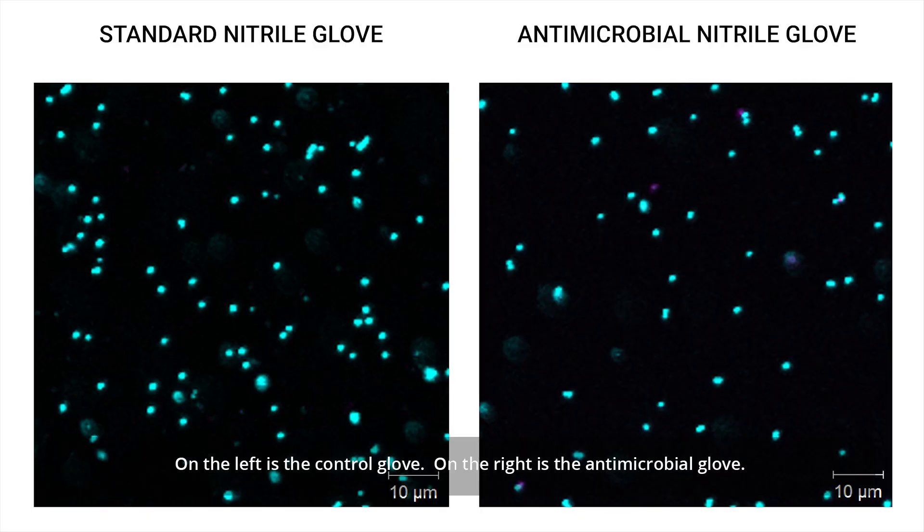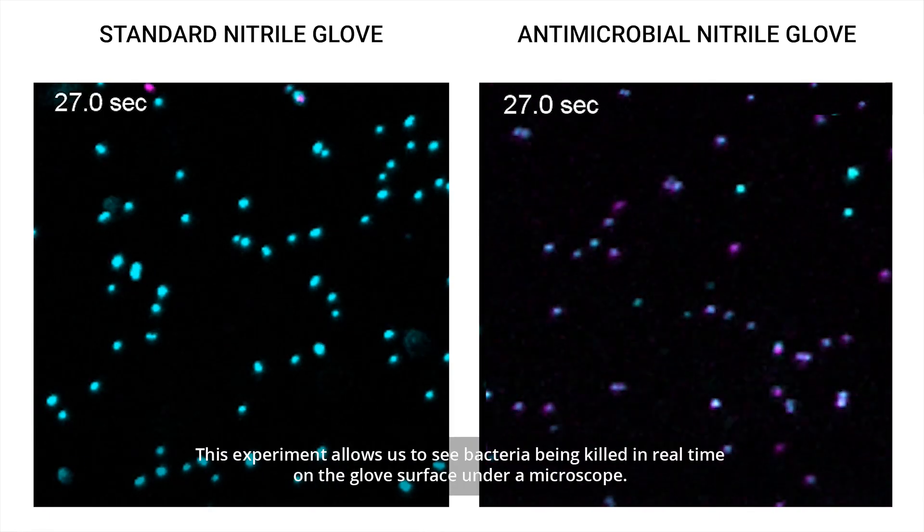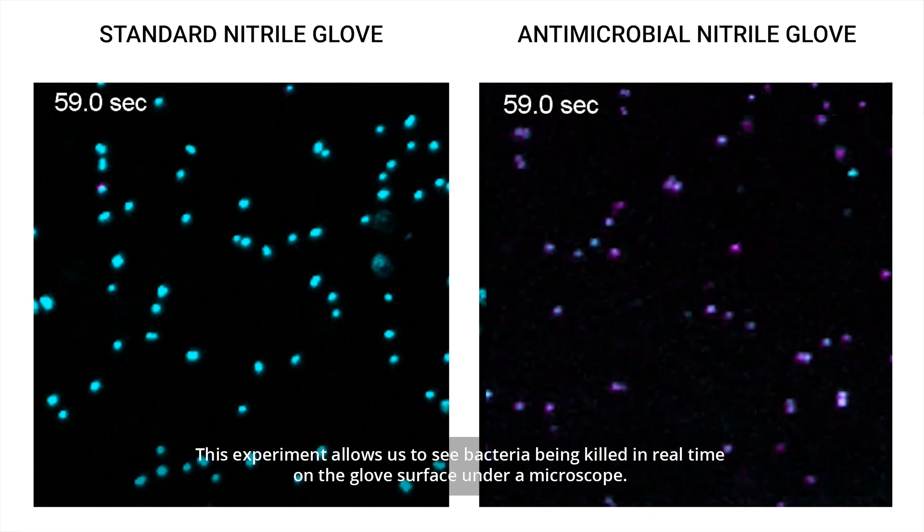On the left is the control glove, on the right is the antimicrobial glove. This experiment allows us to see bacteria being killed in real time on the glove's surface under a microscope.